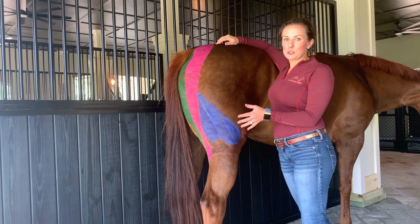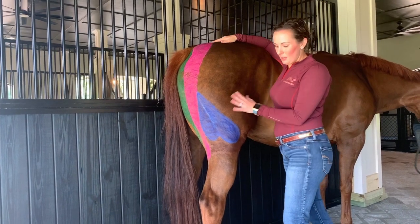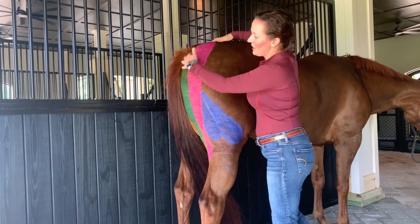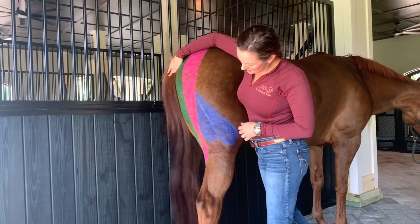This is a group of the hamstring muscles — there are three of them. In blue is the biceps femoris, in pink is the semi-tendinosus, and in green on the inside is the semi-membranosus.